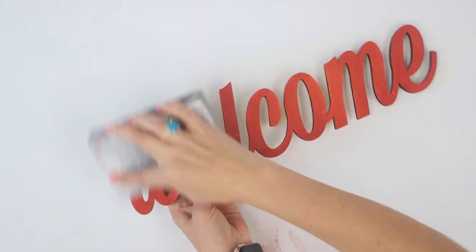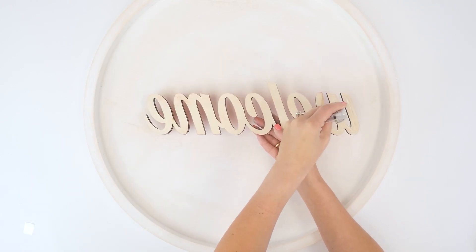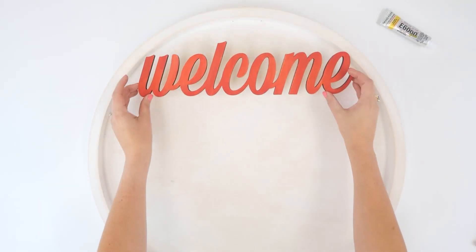Next, we're sanding each piece to give it a weathered look. The best glue I liked for this was the E6000+. It's a great industrial glue.